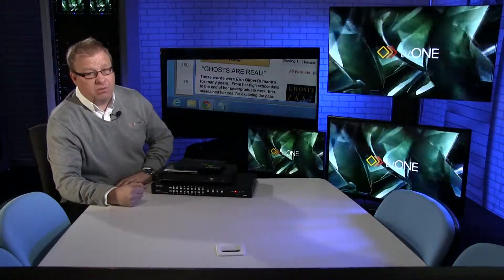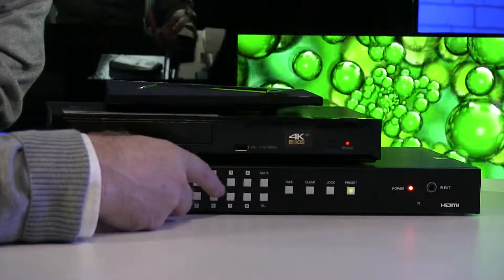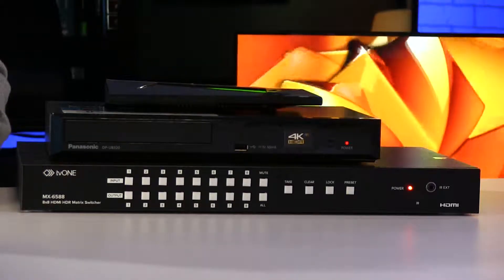Now if I want to set up a group of takes, I can save them as an overall preset. To do that is really simple. If I'm happy with that as what I want as my set, I hit preset, then I hold the number down I want to allocate it to. In this case I'm going to go to button five and hold it down until it flashes. You can see it flashing underneath — that is saving now to the unit.